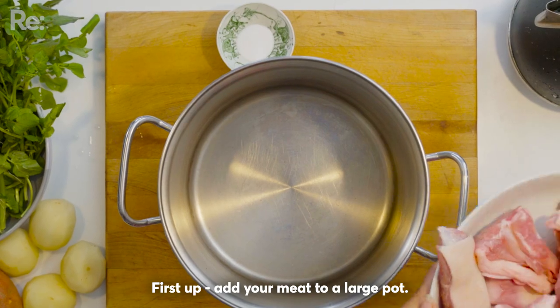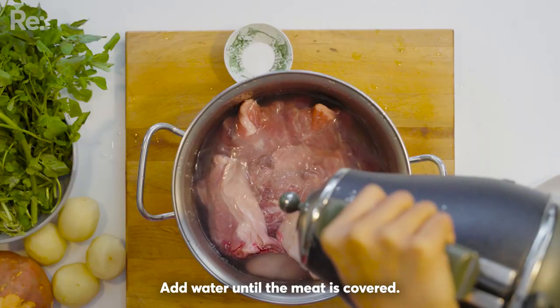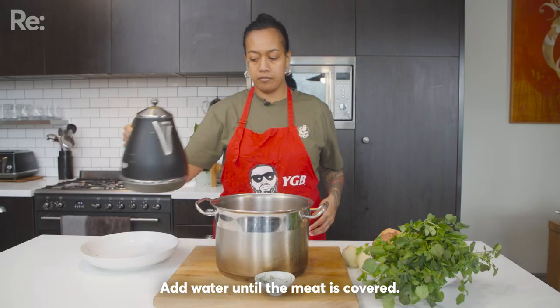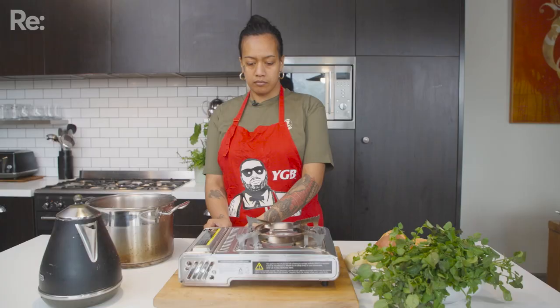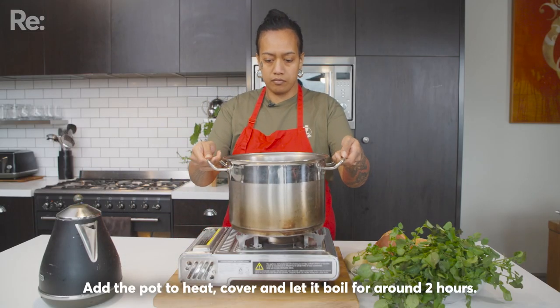Tua tahi, tīmata me te miti ki roto i te kōhua. Tāpiri te wai kia pēnei te rahi. Whiua te tote ki roto. Whakamahana kia wira, kōhua mō ngā haura e rua.